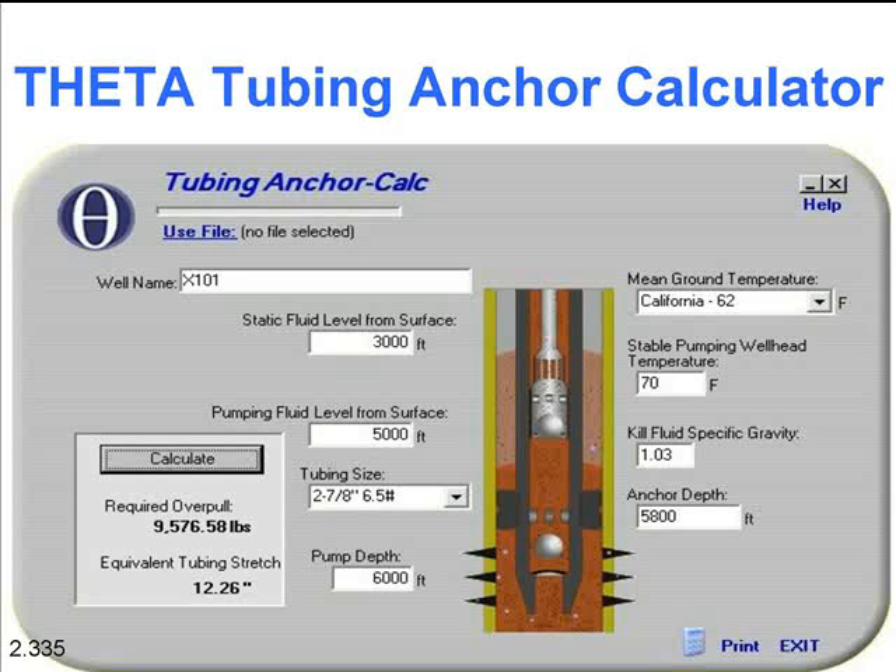Here's what the one on theta looks like on XTools. There's your parameters. You've got your well name, your static fluid level, your pumping fluid level, size and weight, pump depth, anchor depth, specific gravity of your kill fluid, stable pumping temperature, and your mean temperature.